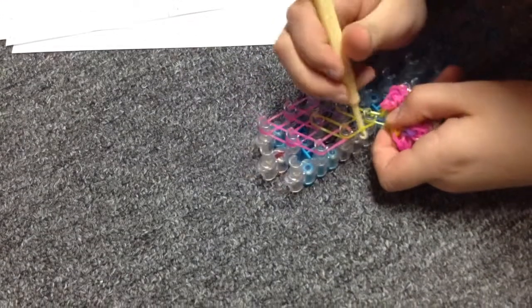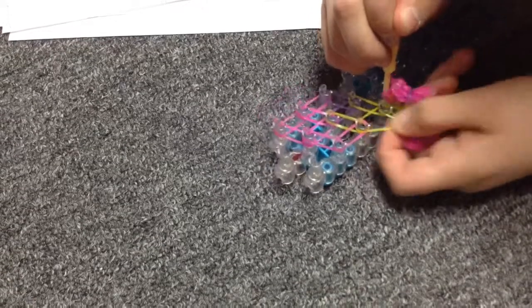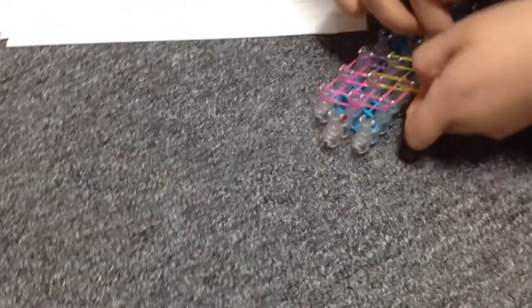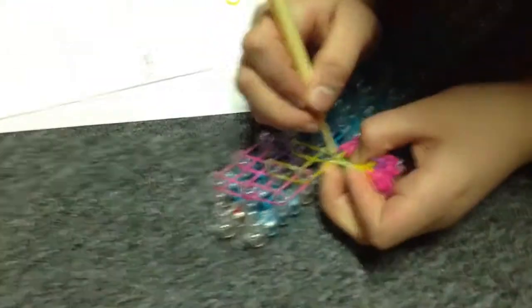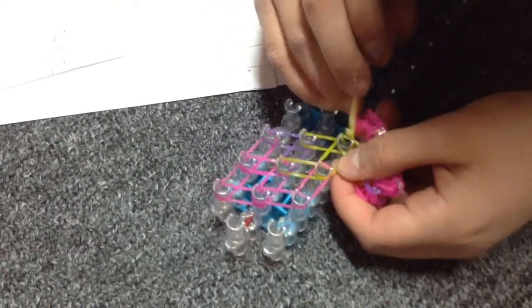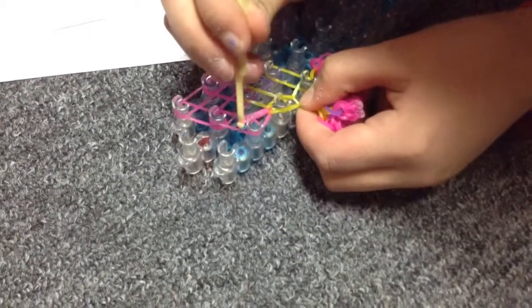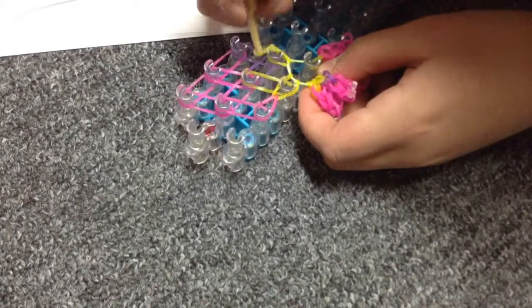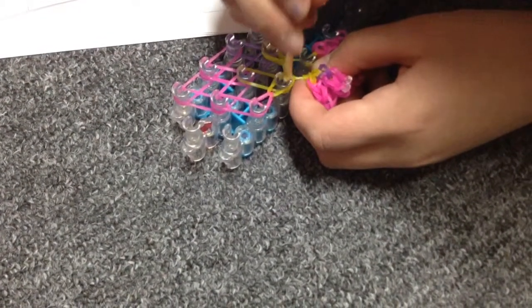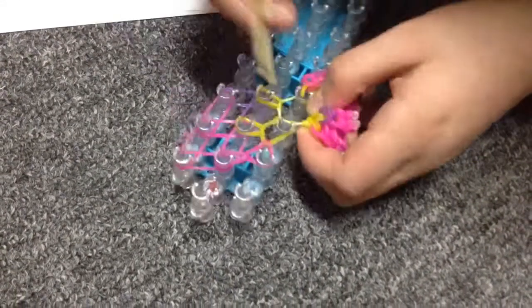Make sure you grab the top one — whichever one goes in front. Go up, take that, and take that.